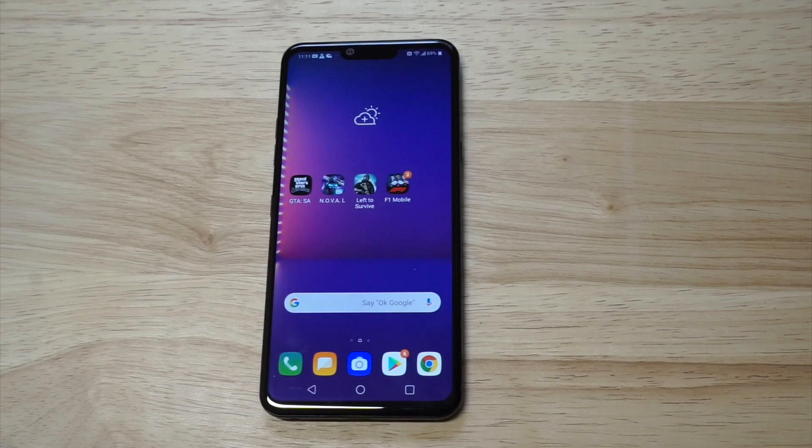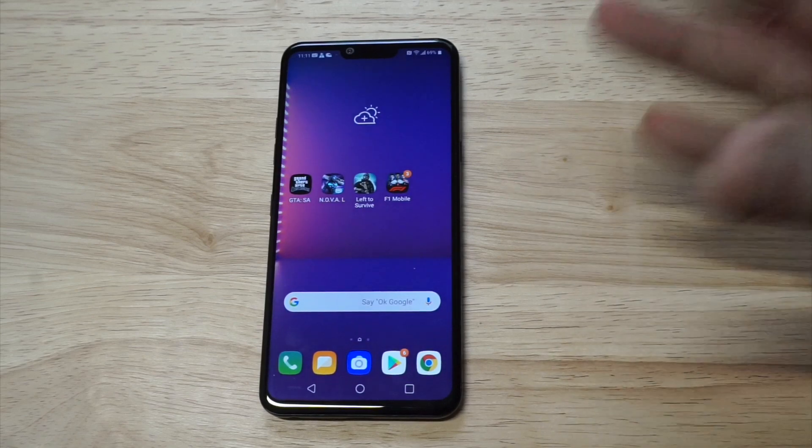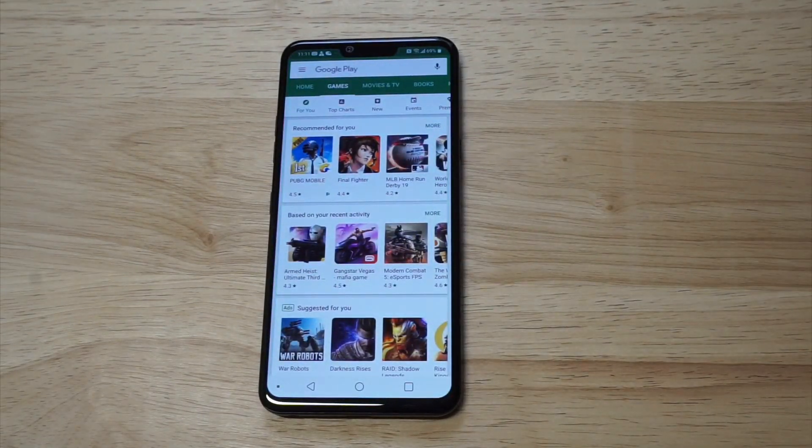What's up guys, Eddie at FlipTronic. I'm going to be showing a screen record on the LG G8 ThinQ. This phone does not come with a built-in screen recorder, which does suck, so we're going to need to head over to the Play Store.